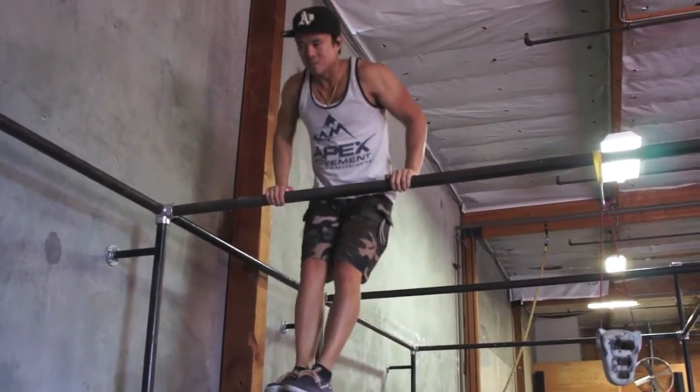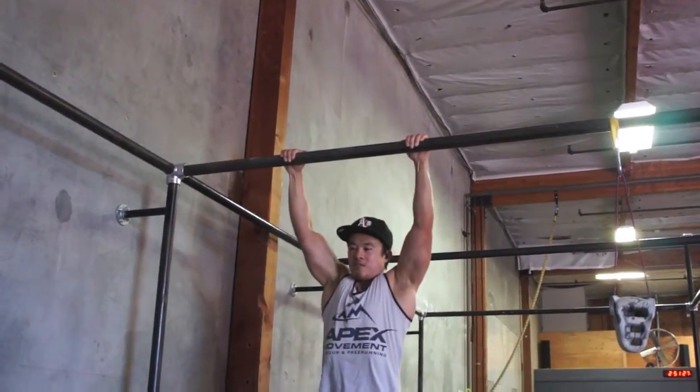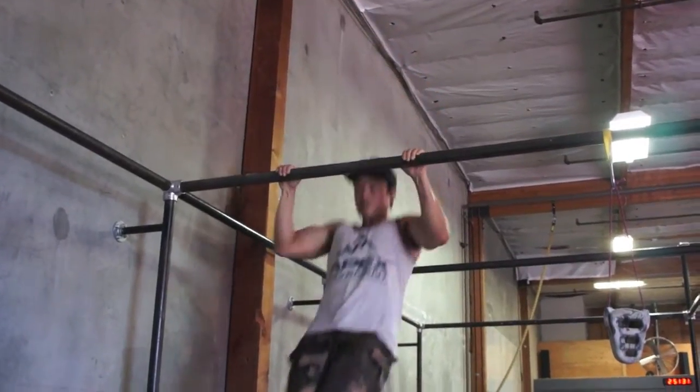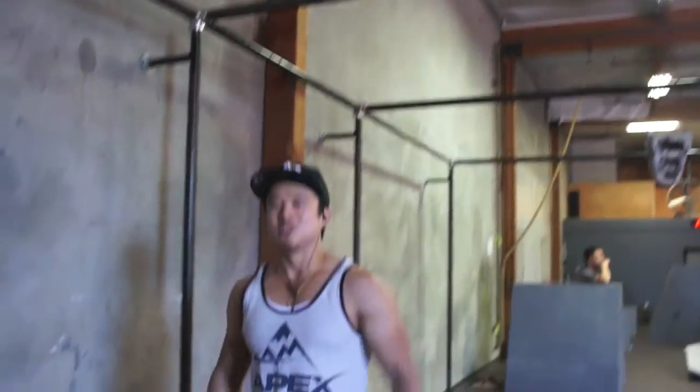Now this isn't considered kipping — this is actually just thrusting your knees, and eventually regular muscle-ups become a cinch.